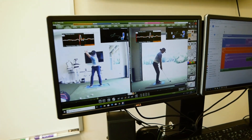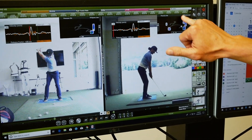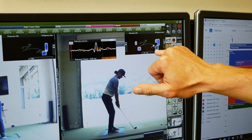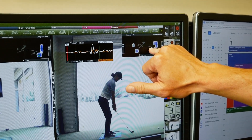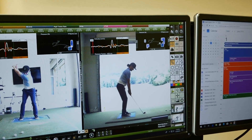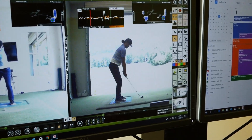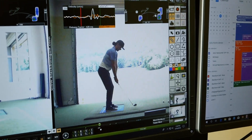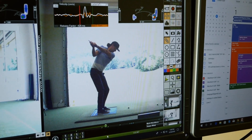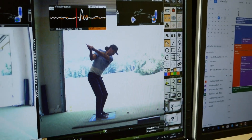We've got Gordy taking a swing with a seven iron, and what you'll notice right away if we look over here in this pressure trace is that he's already got quite a bit of his pressure in his setup down towards his trail heel. So he's already kind of loaded into that back foot, applying a lot of force into that trail heel as he moves into the top of his backswing position.